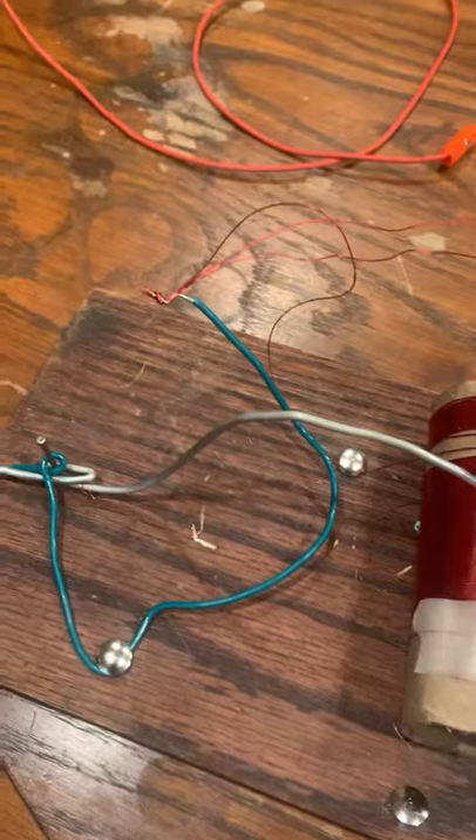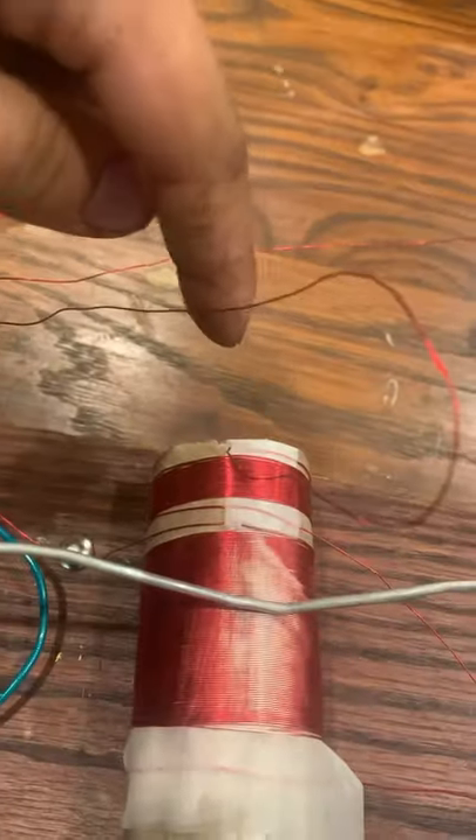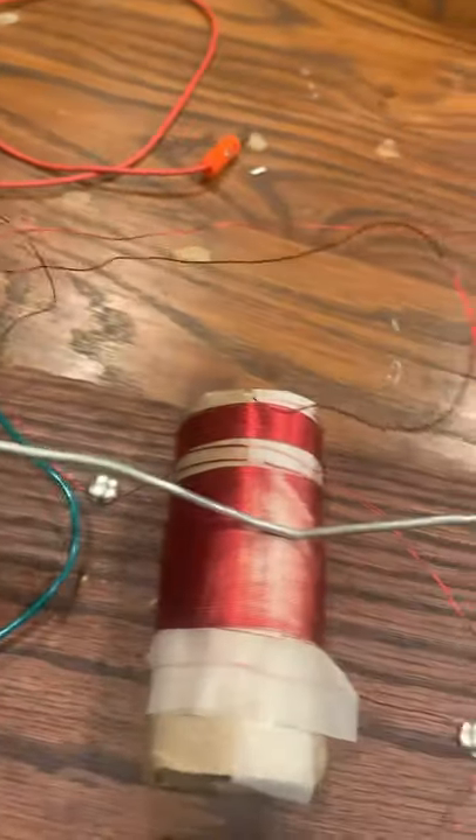When you are done, your coil should be connected like this. This side of the capacitor is connected to this wire, and the bottom of both coils are connected to this wire. And this wire is connected to the tuning arm.